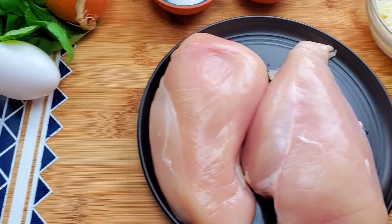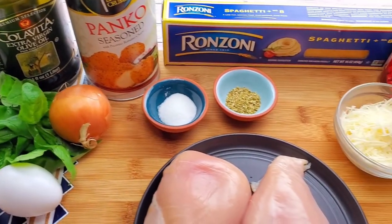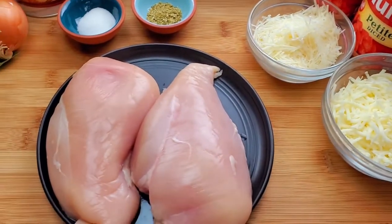Chicken parmesan is breaded chicken breast covered with tomato sauce, mozzarella and parmesan cheese. Today I will serve my chicken parmesan with a homemade marinara and spaghetti.